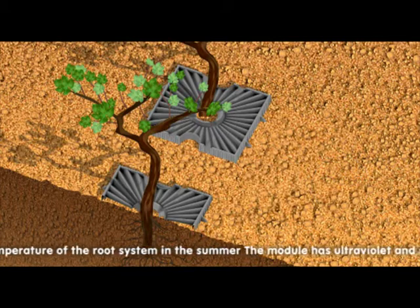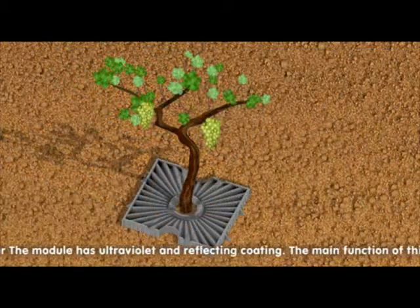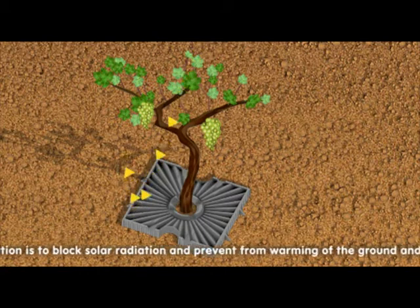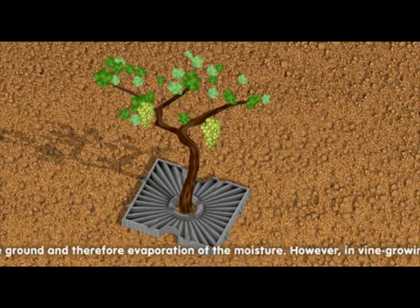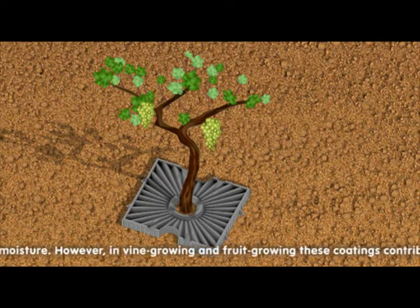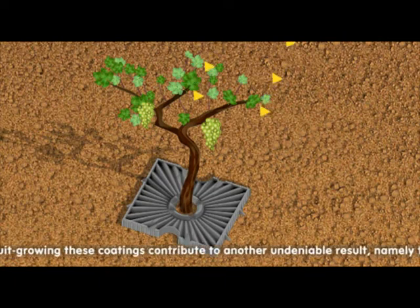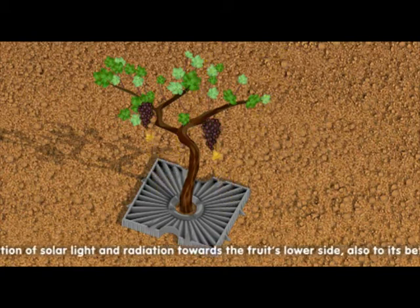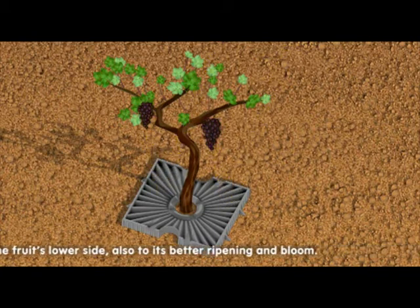The module has ultraviolet and reflecting coating. The main function of this application is to block solar radiation and prevent warming of the ground and therefore evaporation of the moisture. However, in vine growing and fruit growing, these coatings contribute to another undeniable result, namely the reflection of solar light and radiation towards the fruit's lower side, also contributing to its better ripening and bloom.